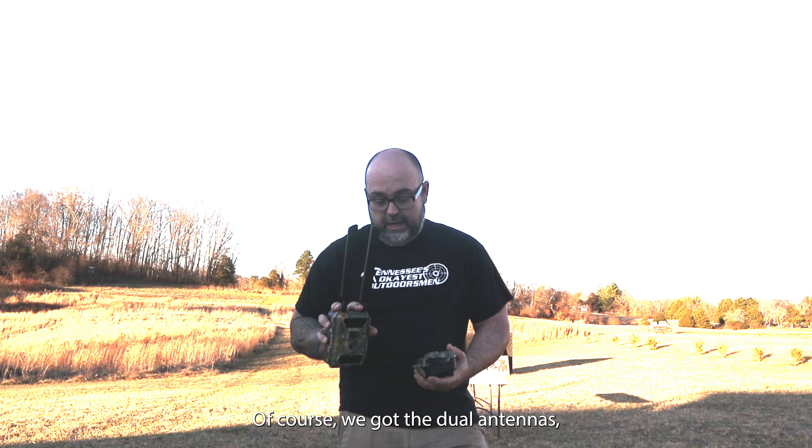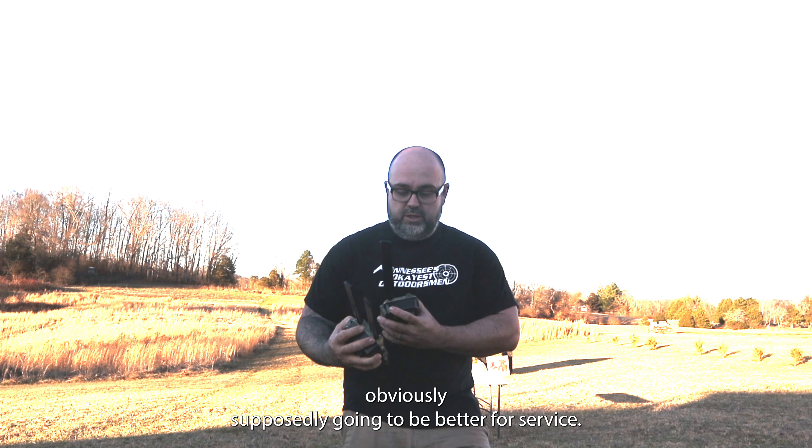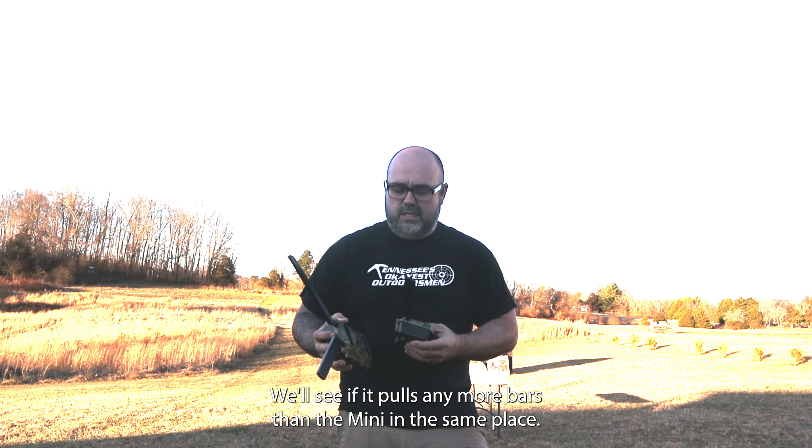Of course, we've got the dual antennas, which are supposedly going to be better for service. We'll see if it pulls any more bars than the Mini in the same place.